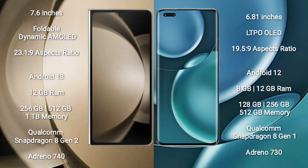Samsung Galaxy Z Fold 5 comes with 12GB RAM and 256GB/512GB/1TB internal storage, Qualcomm Snapdragon 8 Gen 2 processor, and GPU Adreno 740. Honor Magic 4 Pro comes with 8GB or 12GB RAM and 256GB/512GB internal storage, Qualcomm Snapdragon 8 Gen 1 processor, and GPU Adreno 730.